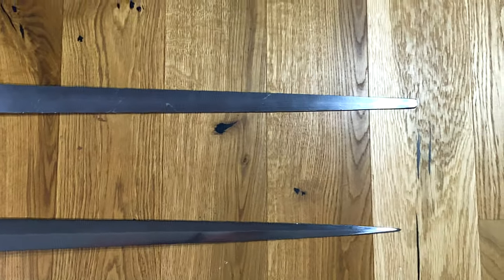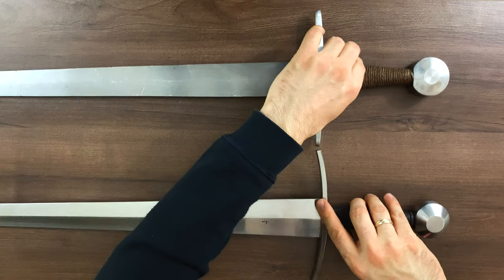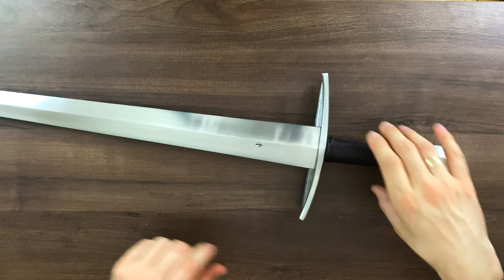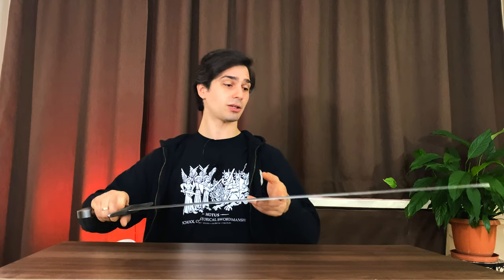As far as handling goes, it even has a bit of the feeling I have with my sharp Albion Poitiers. Of course the handling is not the same and you can't really compare them, but it is nice to have a bit of the same presence, just a bit. This is as much as I can tell you about handling without you having to feel it yourself, but what I can tell you about are some other properties of the sword.